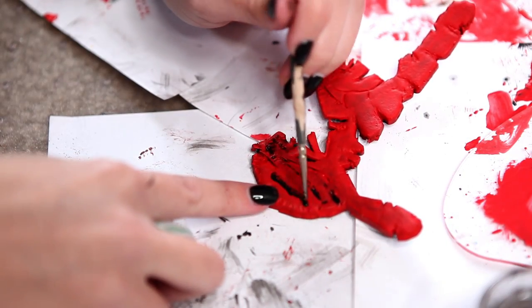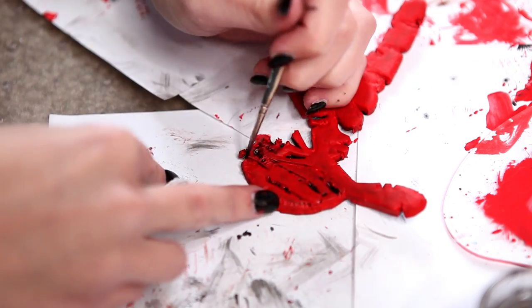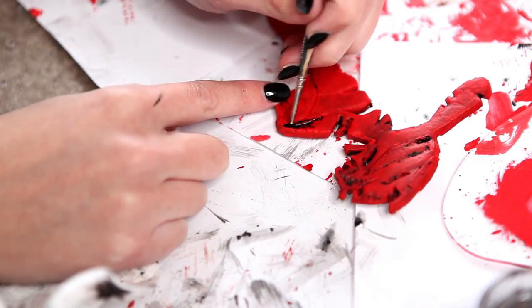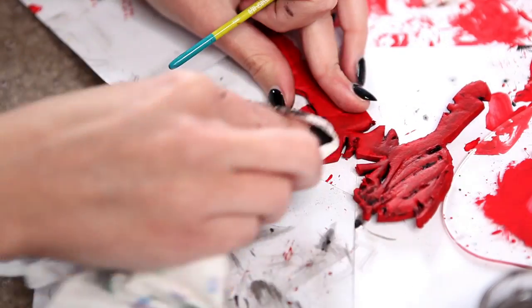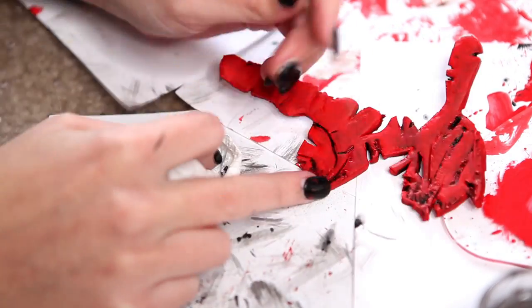You'll see a theme in this paint job — almost all of my dirt and grungy stuff is just watery black or brown paint that has been hit with a paper towel. Get in there into all of those little creases to really showcase all of that texture we put in during the carving stage.